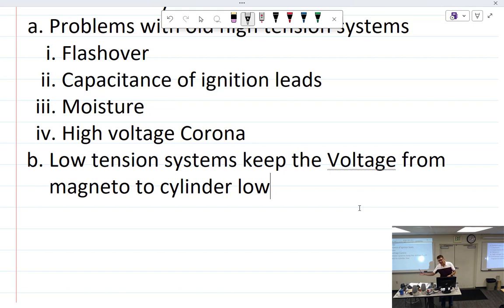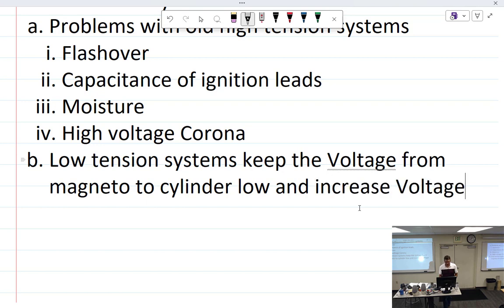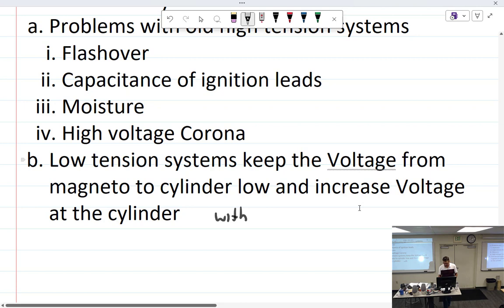This was particularly relevant for older radial engines with 9 to 18 cylinders. For an 18-cylinder radial you'd need 36 coils — and on a four-engine bomber that's 36 times 4. Low-tension systems keep the voltage to the magneto and cylinders low and increase it at the cylinder with independent coils.